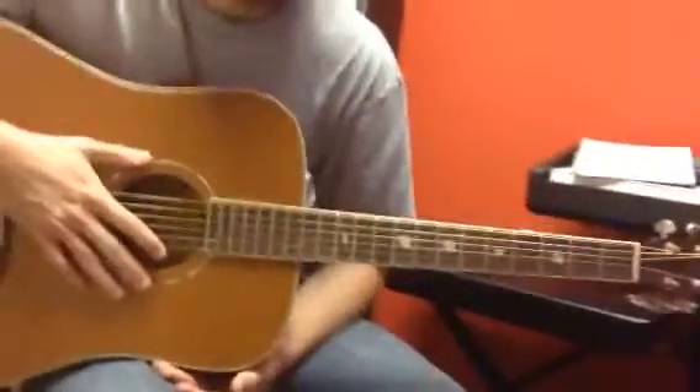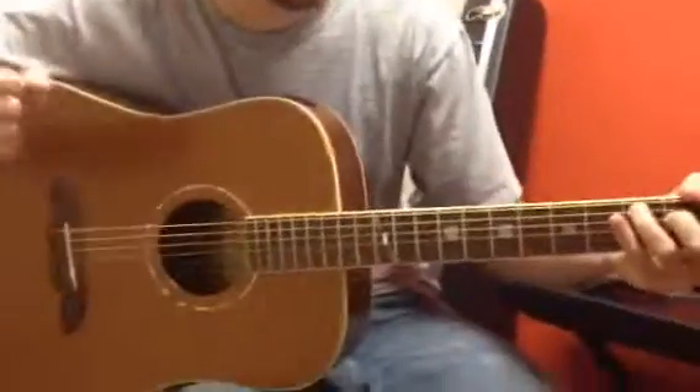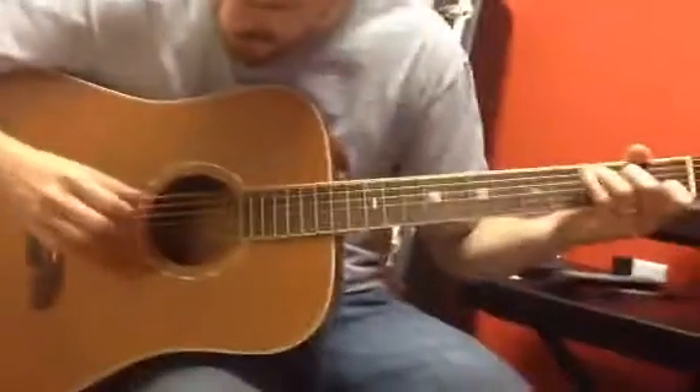Alright, so we're going to do the first two chords of Dust in the Wind, which is a C and an A minor. So I'll play it for you.